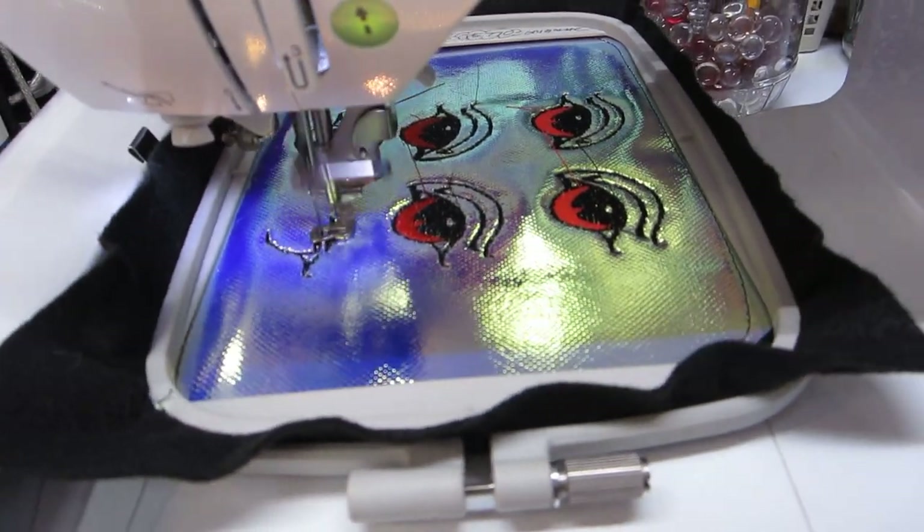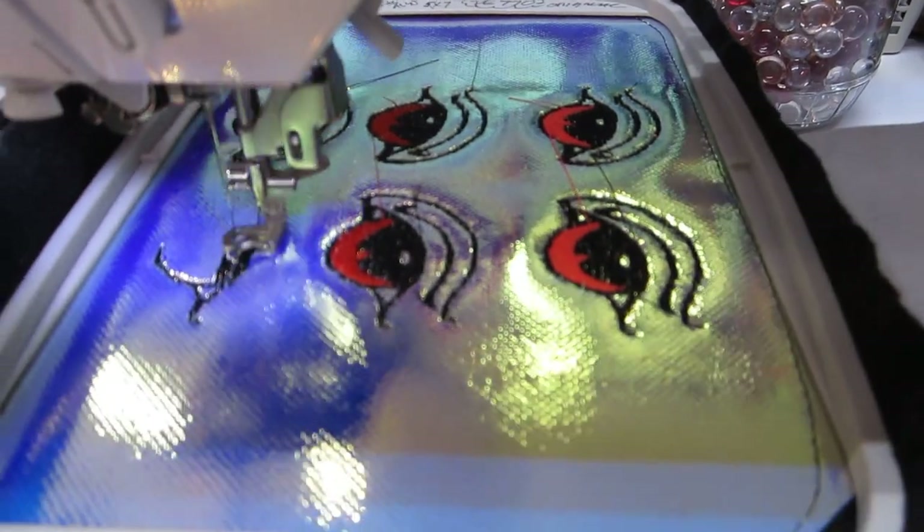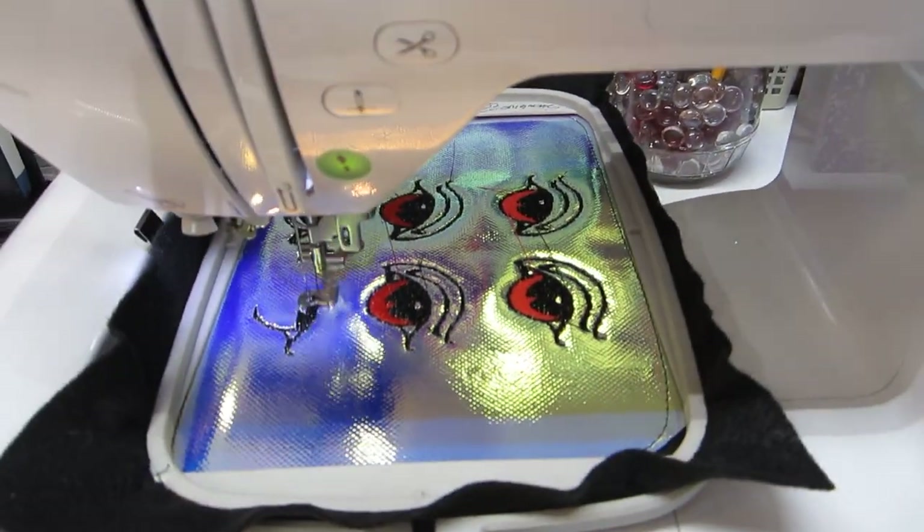Look at that — neon orange and red, and then I think I'll do a green for the last pair. I created these eyes so that when I...